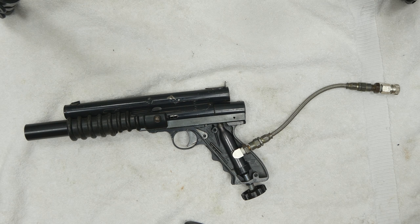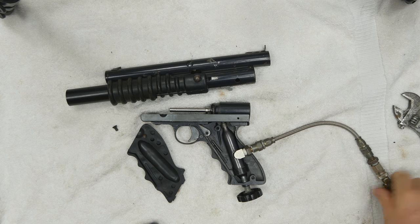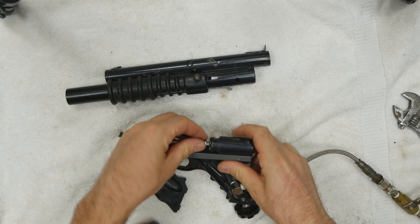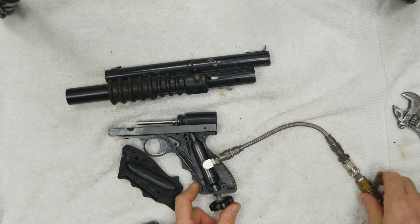I'm going to disconnect that and repair my cup seal. So I disassembled the valve and reassembled it, and now I'm going to air it up. And there's no leaks. Turn the air off and bleed the valve. Test it one more time — still no leaks.